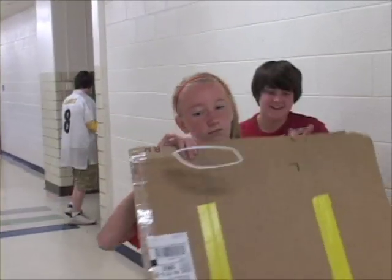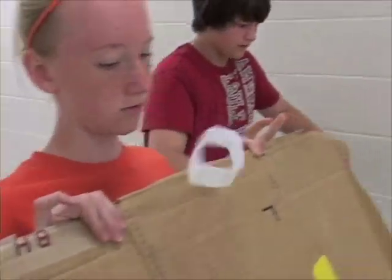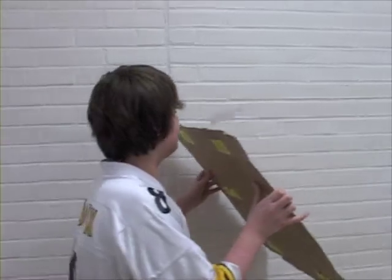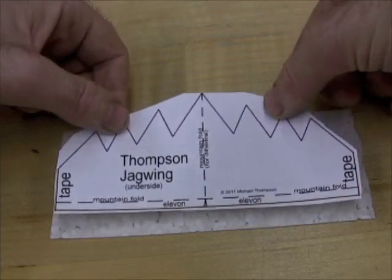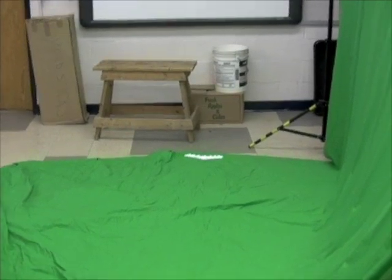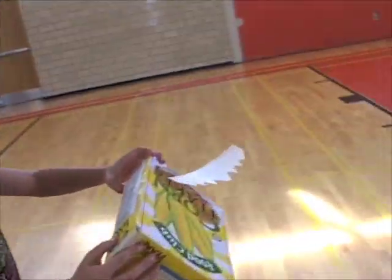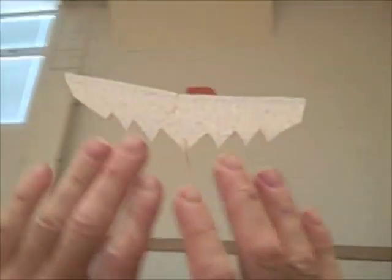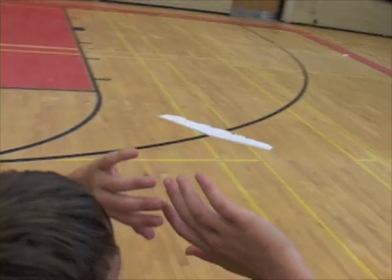It shows you how to fly it by deflecting air with something big and flat. There's enough foam for another if you break it. The third video shows you how to make a Thompson Jag Wing, which uses a very unique aerodynamic trick for achieving lift. It uses a small foam sheet and is so efficient that with practice, you might be able to levitate it using only your hands to make the airwave.